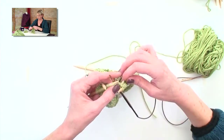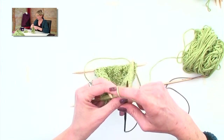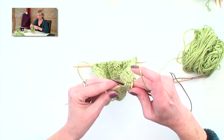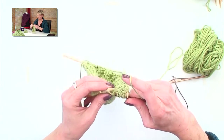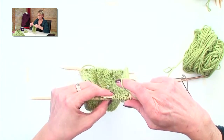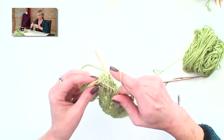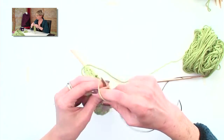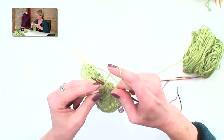Okay, I'm going to follow my pattern here for the row that I'm on — yarn over, knit two, yarn over, knit, knit two together.